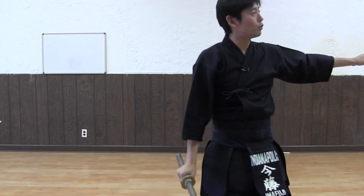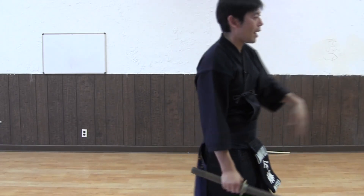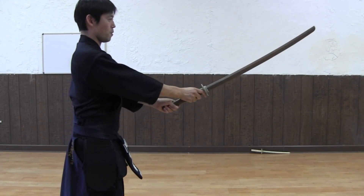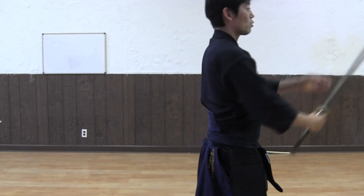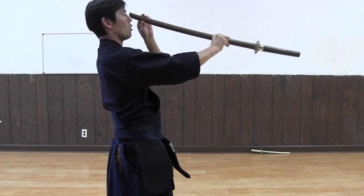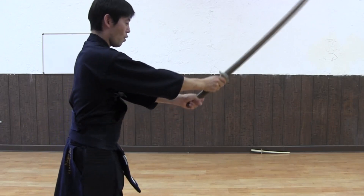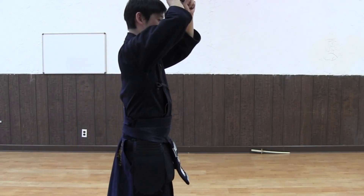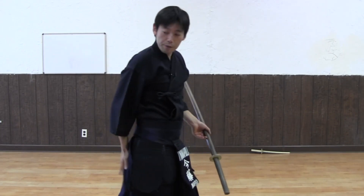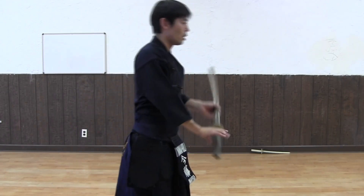The rule is Uchi Tachi, the teacher side, initiates the moves. From there, you're going to take Hidari Jodan, but your sword has to go towards the bridge of the nose — towards the bridge of the nose. Then left foot goes forward and you take Hidari Jodan. Always make sure the back foot follows — don't leave the back foot behind, whether it's the right foot or left foot.